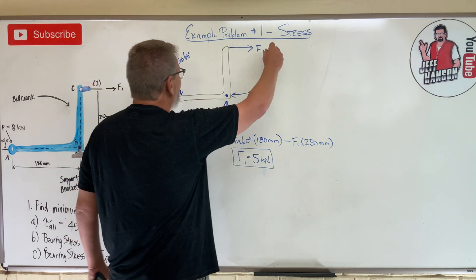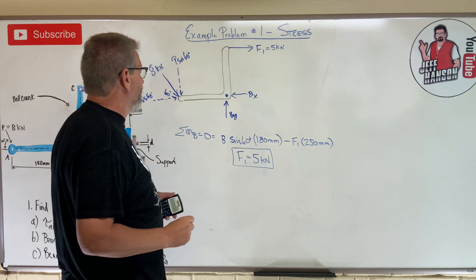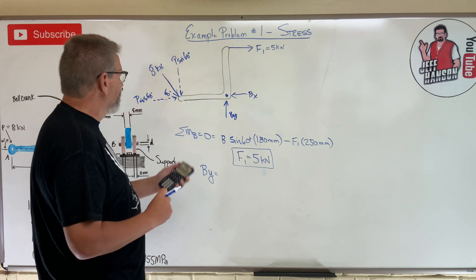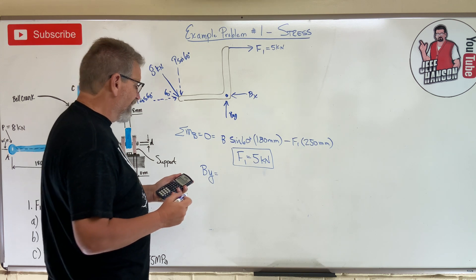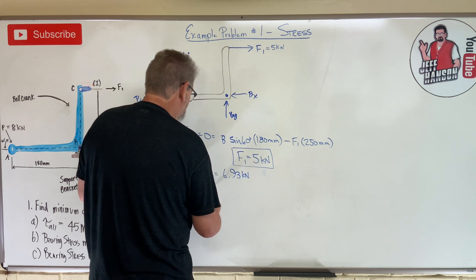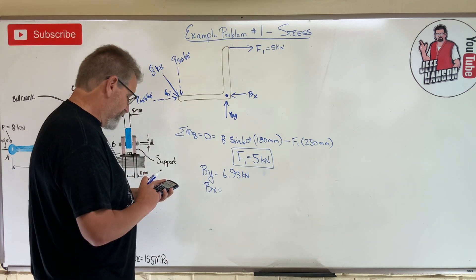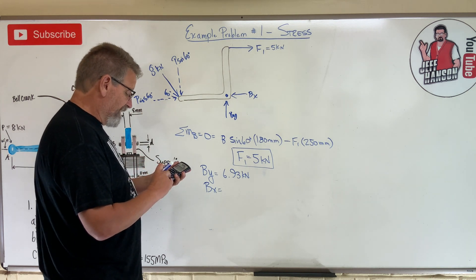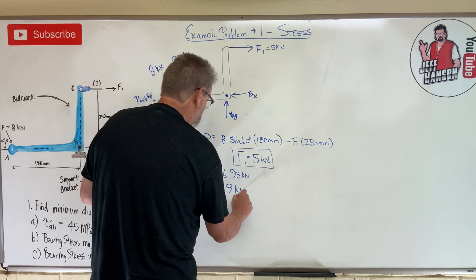Solving: 8 times sine 60 times 180, divided by 250 gives 4.988 - call it 5 kilonewtons. So F1 equals 5 kilonewtons. Then By equals P sine 60, which is 8 times 0.866 equals 6.928, so By equals 6.93 kilonewtons. And Bx equals F1 plus P cosine 60: 4.988 plus 8 times 0.5 equals 8.988, so Bx equals 9 kilonewtons.